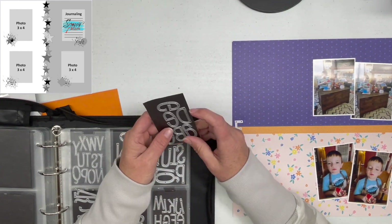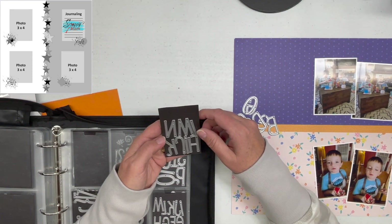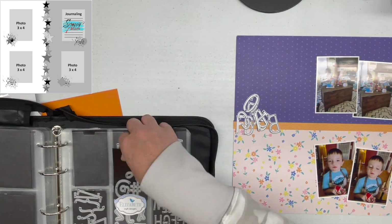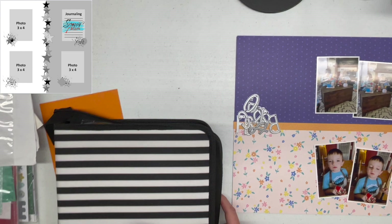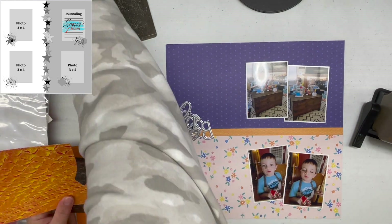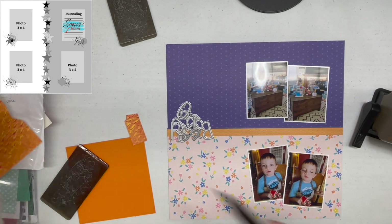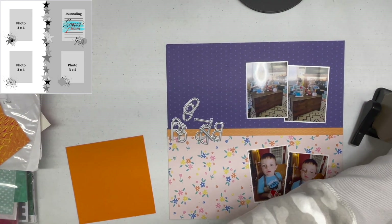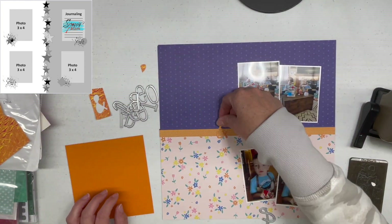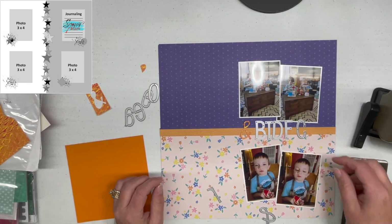I have two sets of photos. The top one is Noah and his cousin playing like they are baking — he's got his little Melissa and Doug mini mixer out, a fake smoothie machine, and a couple other things. They're playing with kitchen stuff in the top two photos. The bottom two photos are Noah after he has decorated some actual real Valentine's cookies. I didn't want to make this a Valentine's layout because the top photos are not related to Valentine's at all, so I thought I would just do something about him cooking.